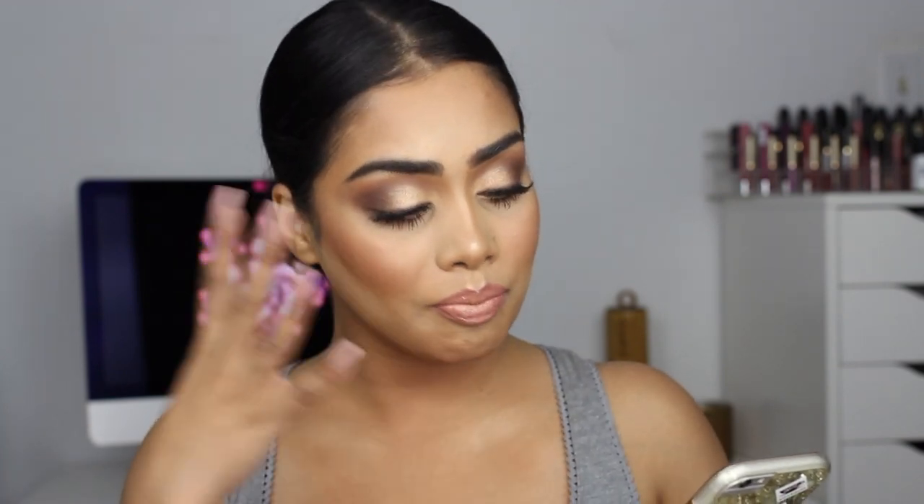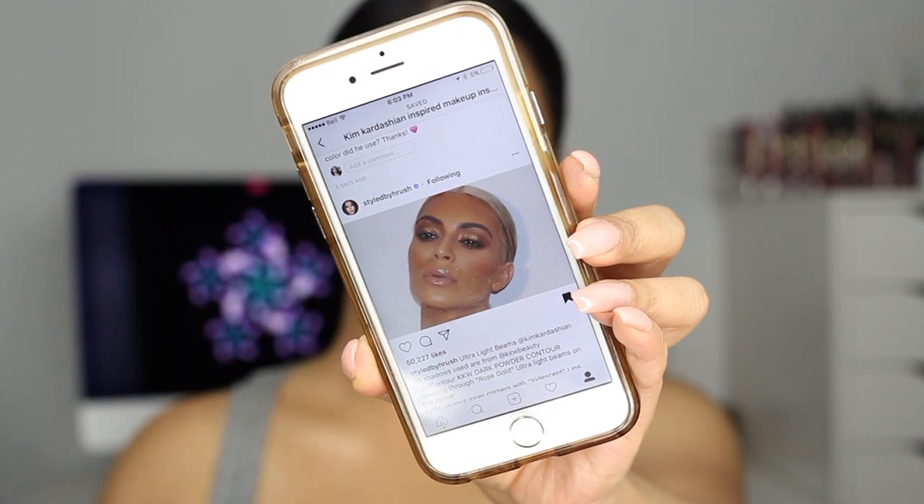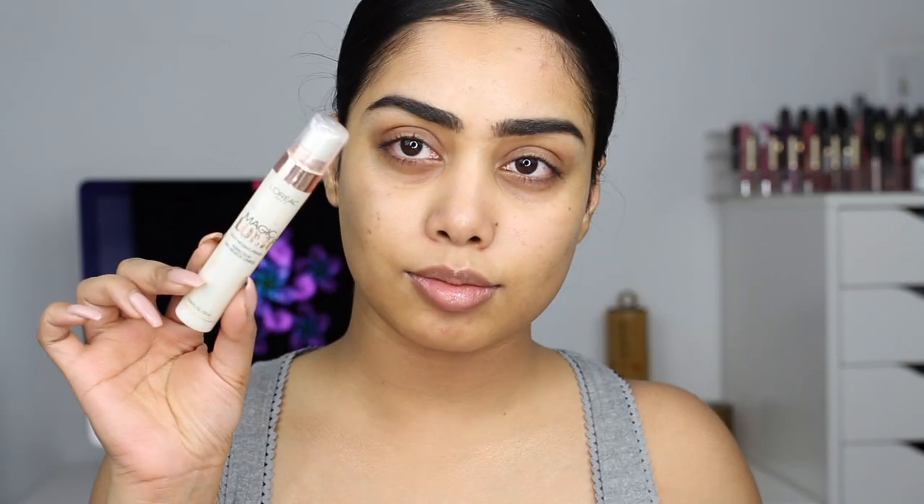Hi everyone, welcome back and thank you for watching. For today's video I have this makeup look for you guys. This is a Kim Kardashian inspired drugstore makeup tutorial. I was definitely inspired by a recent picture that Styled by Haroosh posted of Kim Kardashian and I absolutely fell in love with the whole look. This is the look right here that I was inspired by, so if you want to see how I got this look then please keep watching.